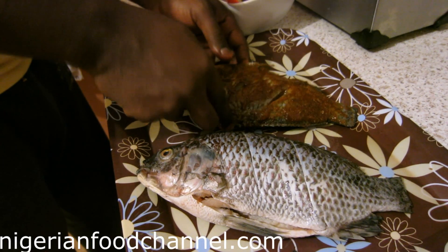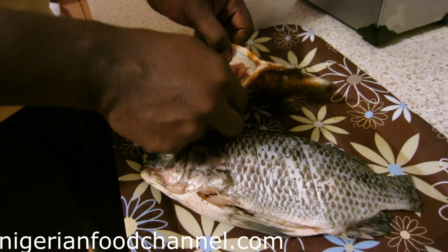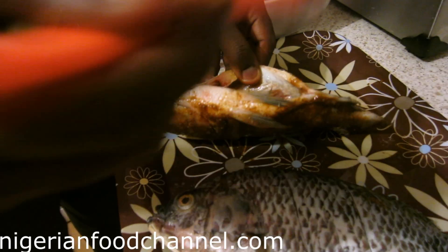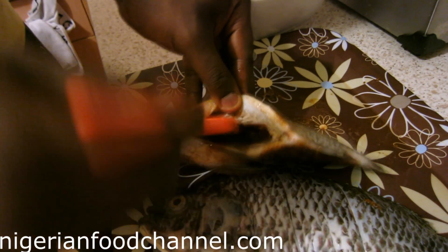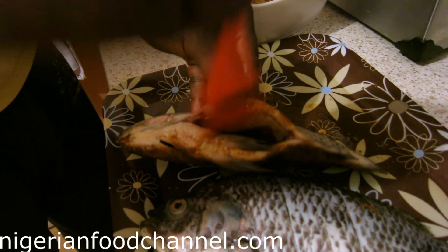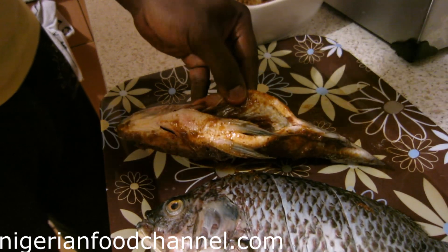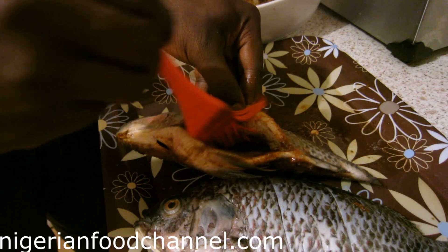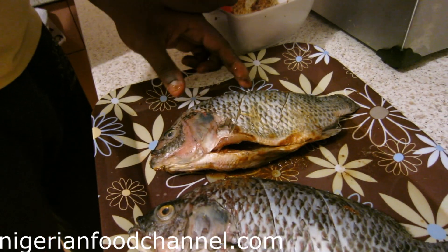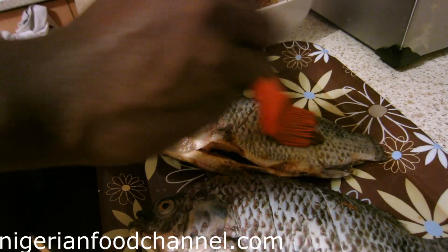Try as much as possible to get the marinade into the cuts, and also use your finger to apply it inside the fish. Then you do the other side of the fish as well.